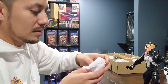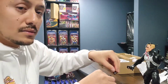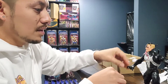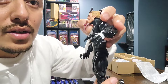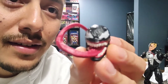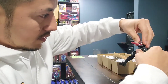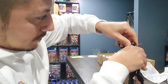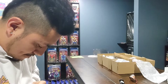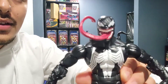Let's see what else comes in here. It does come with fist hands, claw hands, and my favorite piece right here. Let's go ahead and swap this out real quick — it's a little tight but the tighter the better. Oh yeah, that's what I'm talking about. Now we're talking Venom.